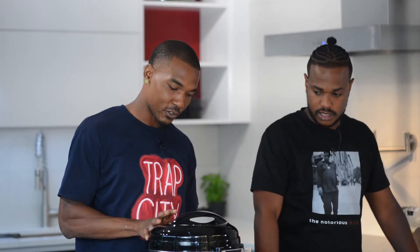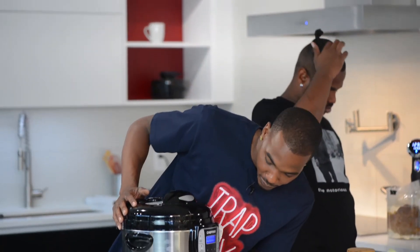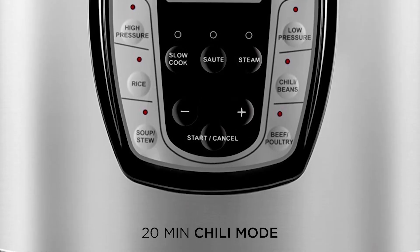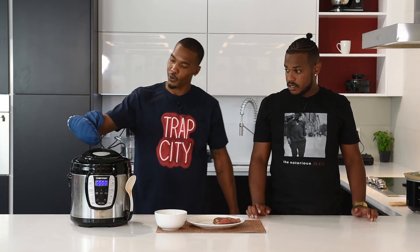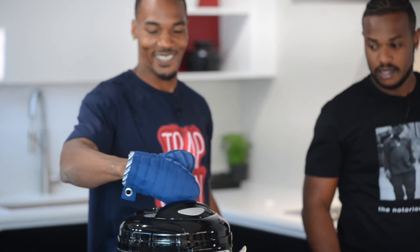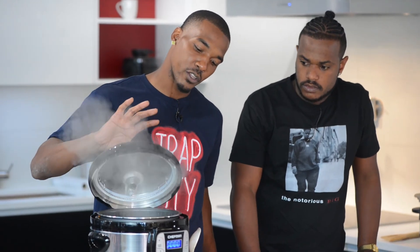Let me do the honors. Close that thing down — you're going to turn it to lock, close. So we're going to hit chili, set it to 20 minutes, start. Now we're going to let the pressure off this pressure cooker. Just like that — magic.